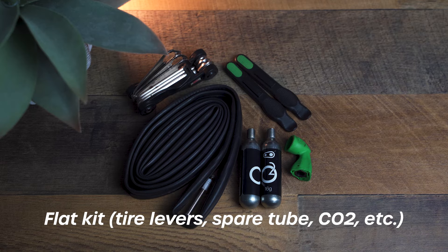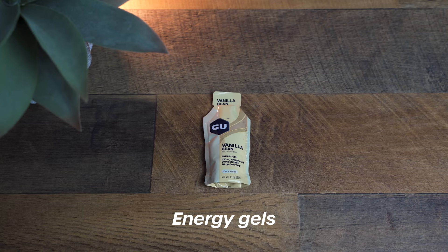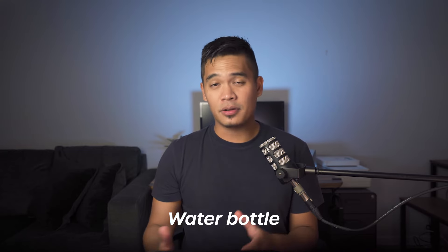For the bike, it's always wise to bring a flat kit — tire levers, a spare inner tube, and a CO2 cartridge. You can get away without one technically, but it's a huge risk: if you do get a flat during the race, you're done and won't be able to finish, as opposed to being able to fix it because you had a flat kit. Energy gels are also great to have — I usually have these electric-taped to my bike's top tube along with a water bottle in the water bottle cage.